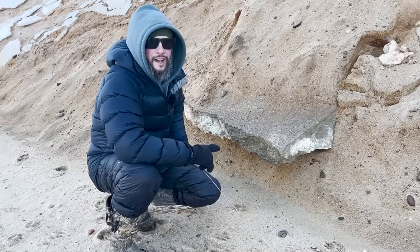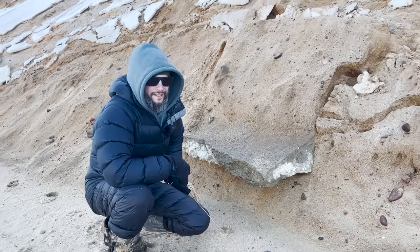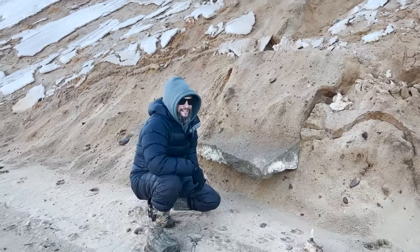Was this big old chunk of concrete once way up there? Yeah, I think it was once part of the sidewalk. Pretty soon it's going to be ground up and part of the ocean.